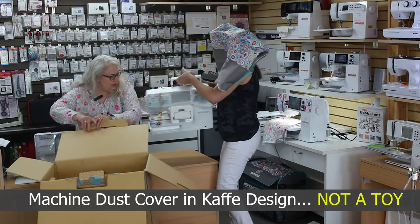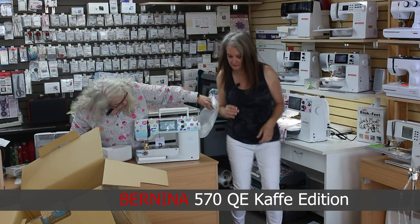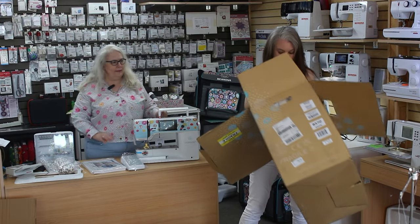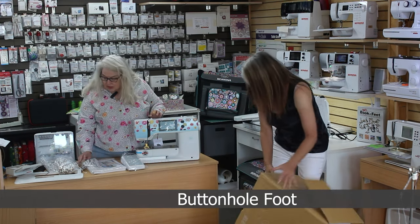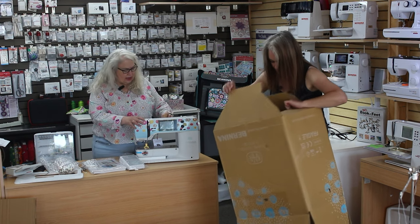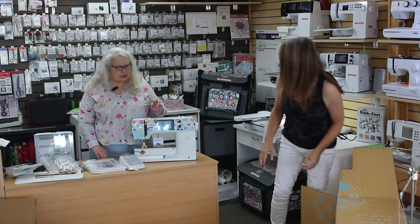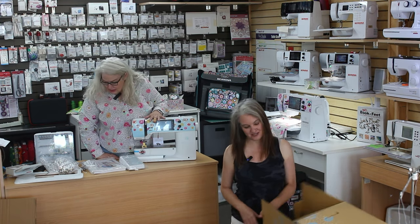We have the machine itself, the K570, and let's get its packing out of here so we can see it. There's the foot control. This is the buttonhole foot — it's an automatic buttonhole foot that comes standard with the machine. This machine has an extra-large screen for a mid-sized machine. Along with all of these decorations, you're only going to find on a CAFE machine. We recycle all of our packing material here, and I want to make sure I get everything out of the styrofoam because pieces hide.